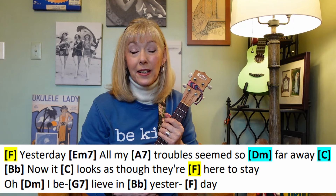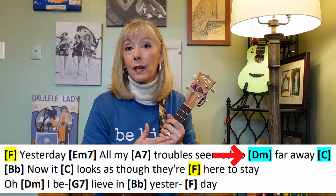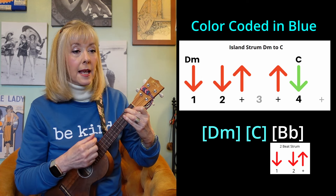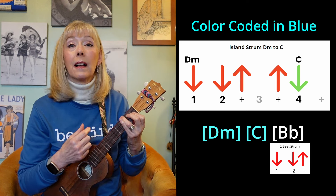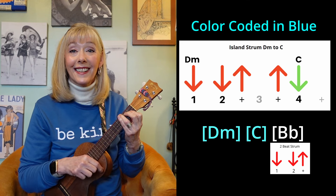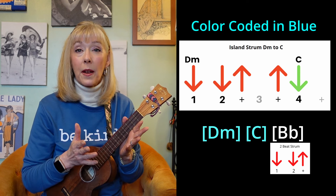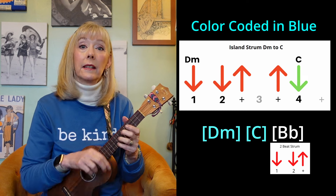Let's talk about the really tough line that we get in each of the verses. In the first line of each verse, you have a D minor going to a C, and they have to share four beats — but C is only on beat four. And then you go into a B flat. What I recommend sounds like this: down, down, up, up, up, C, B flat, down, up. That D minor is taking up most of an island strum, but we modify it at the end so that you just get one down strum on beat four with the C, and then you have to make it to the B flat. It's very challenging.